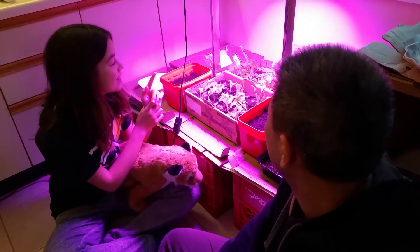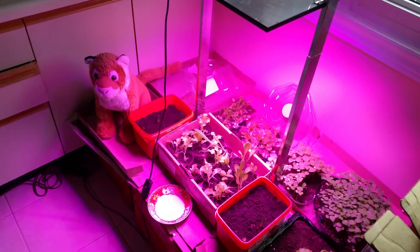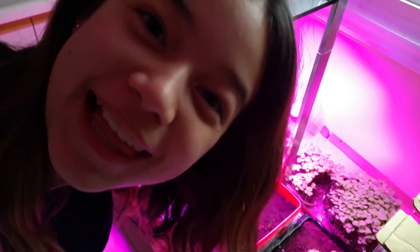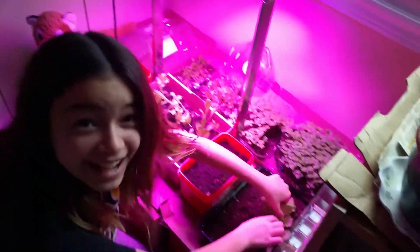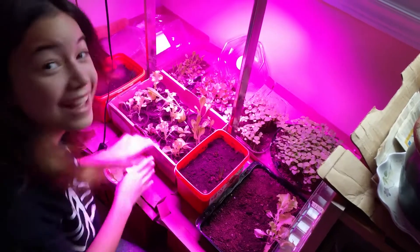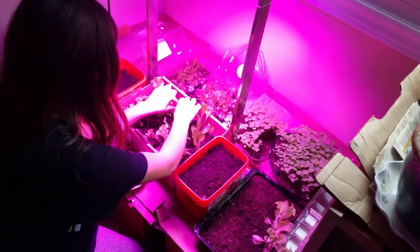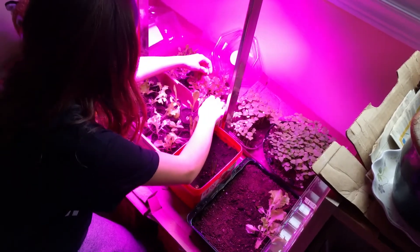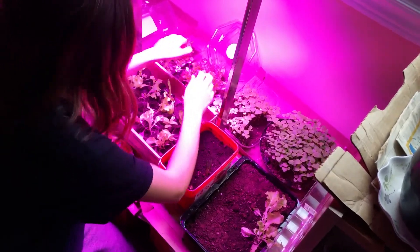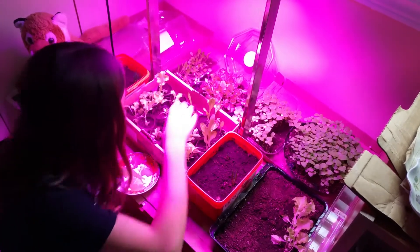So I'm going to be picking some lettuce. Pick enough for your sandwich. I'll pick that.